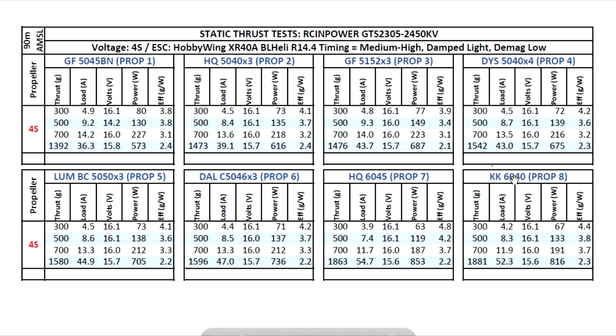Out of the 60-40 prop we're getting nearly 1900 grams, and out of the 50-40x3 almost 1500 grams. Of course these numbers come at a big cost as far as amps are concerned, but that's on the static thrust test — don't let these high numbers scare you.